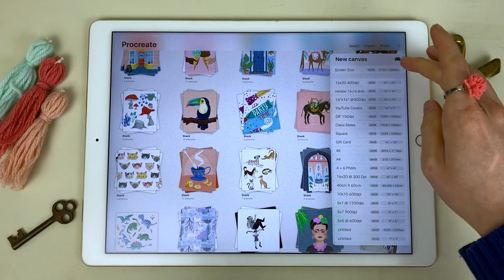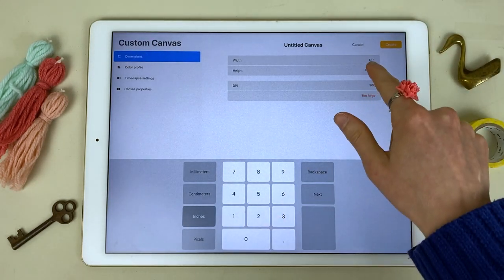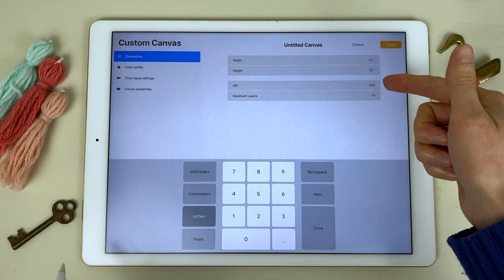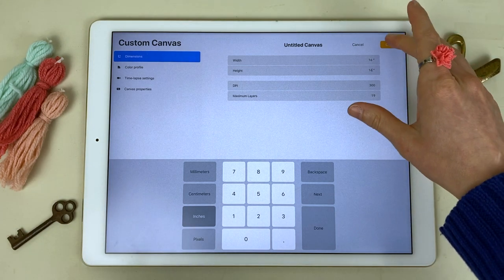First thing I'm going to do is create a canvas size of 16 inches by 16 inches at 300 dpi. You can make yours smaller, but I always make my canvases 300 dpi in case I want to print this later.